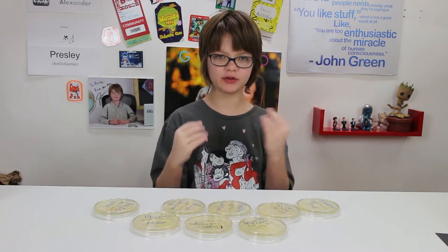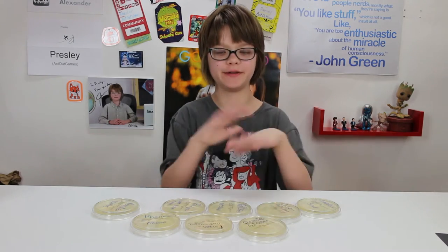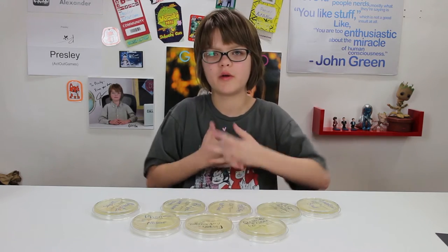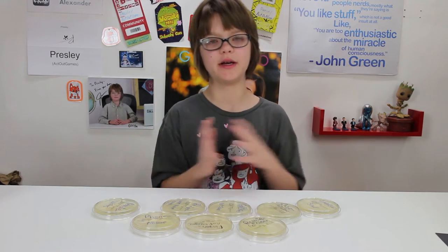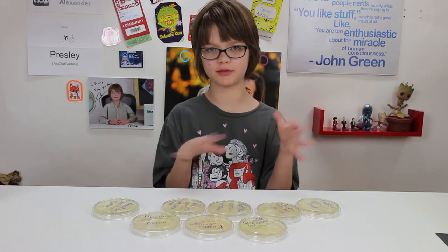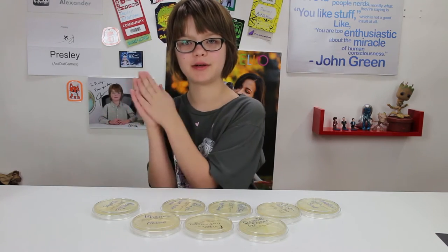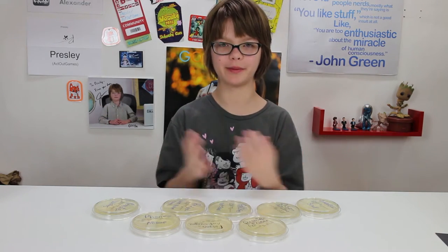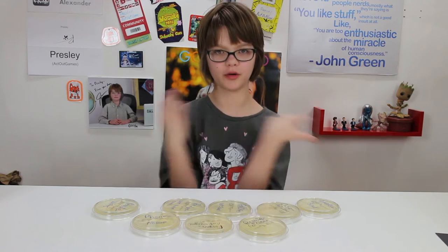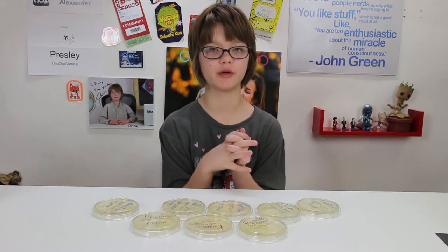Then it says to put them in a dark, warm place for 24 hours, and then we get to see how much they grew. So what we're going to do for our dark, warm place is put it in this box, which the book does recommend. We're going to put it in the box to keep it dark, and under one of our electric blankets to keep it warm, so it will be like a little incubator. Then tomorrow we'll get to come and check and see how our bacteria grew.